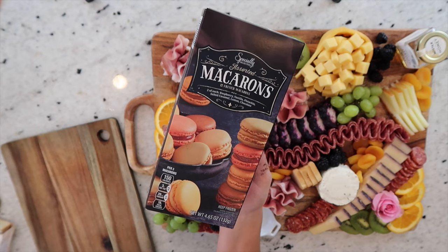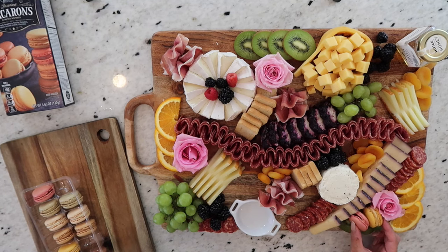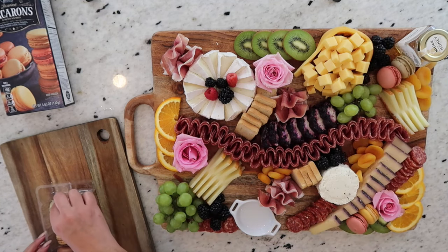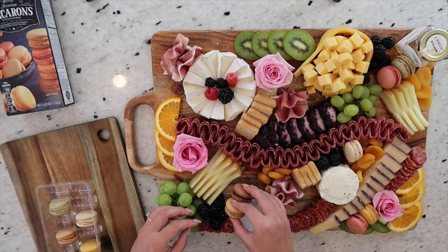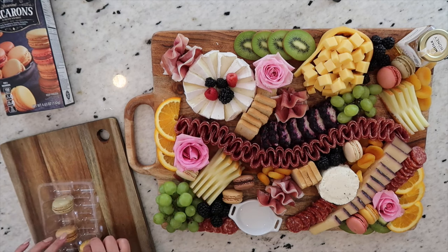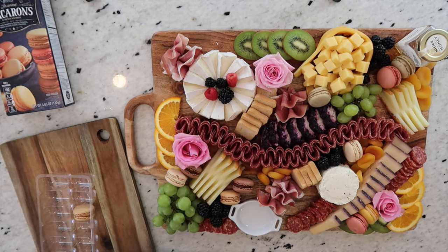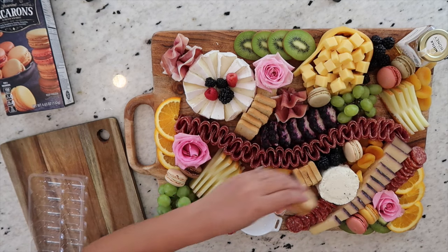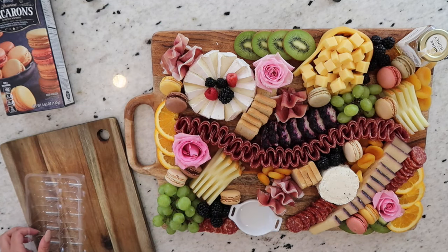Next up, I have these adorable assorted macaroons — I've been so excited to use these. I love macaroons because they give such a celebratory birthday vibe to a board, and it's such a cute thing to add, especially because this is birthday themed. I'm tossing these in a couple of different areas on the board, taking into account the colors and where they're going to pop the most. I'm not going to hold back — I'm using the entire pack, which only cost me $4.59 at Aldi. You get a whole 12 macaroons, which is incredible.